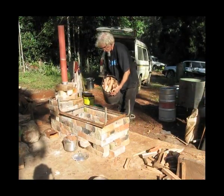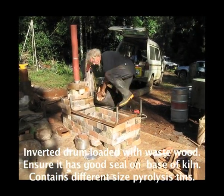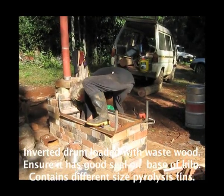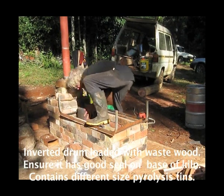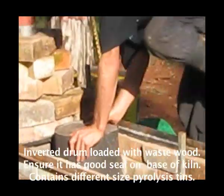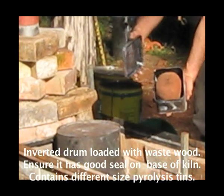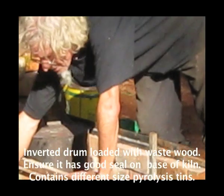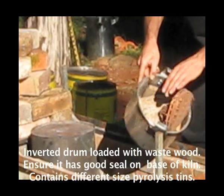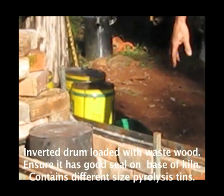What we've got here is the inverted drum with the wood fully loaded in it. We'll try and invert it and not lose the load, and get it into the bottom of the kiln. Good seal on the flat base. There are other pyrolysis vessels in here — this one's got a coconut shell in it, various other objects, pine cones, woven things, a bit of fungus-attacked rosewood. All of those are going to go in there, and then we'll stack it full of fuel wood.